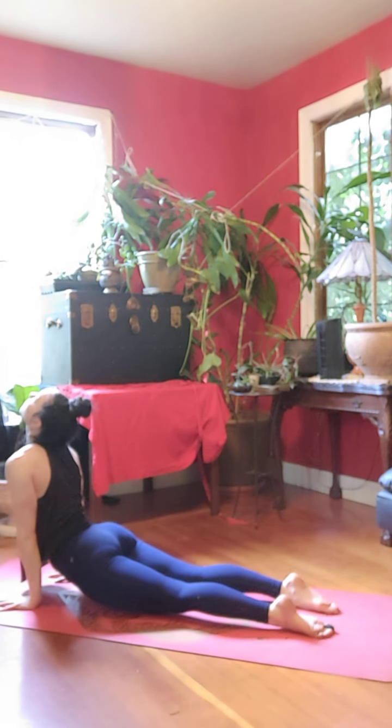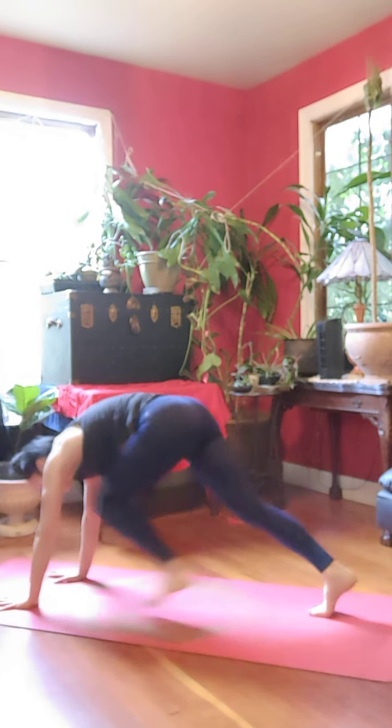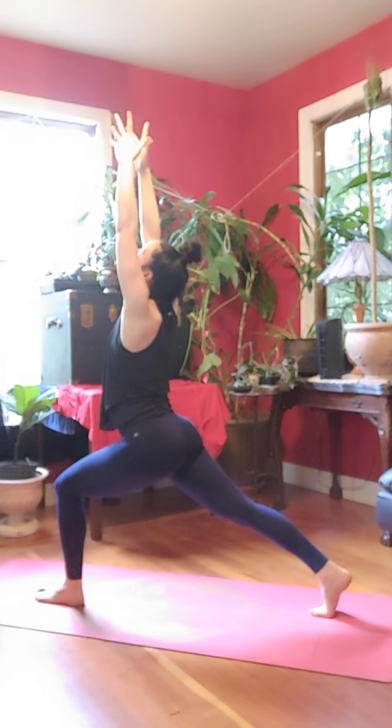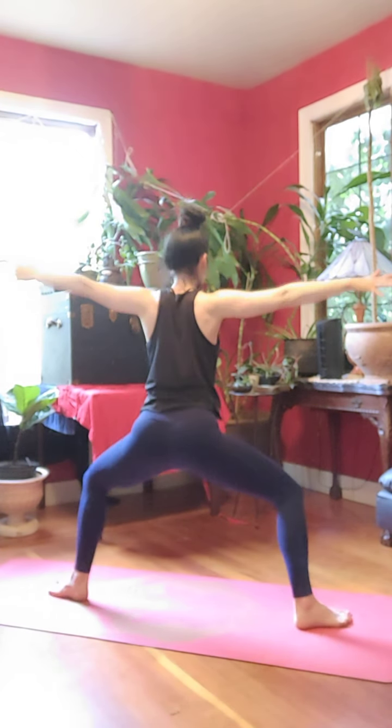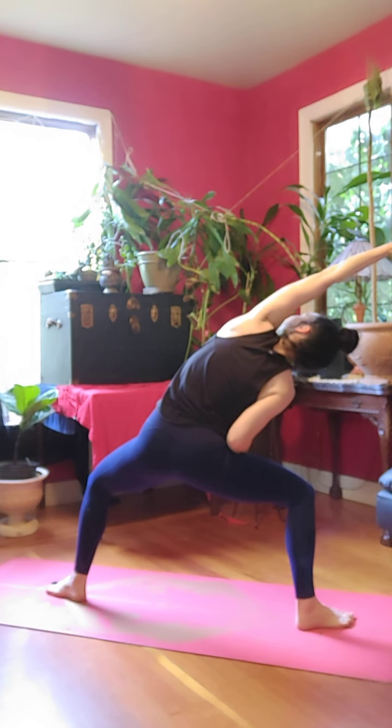Inhale, up. Exhale, down dog. Inhale, left foot forward, crescent lunge, look up. Exhale, open to goddess. Inhale, left arm reach, right leg up.